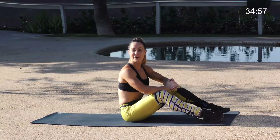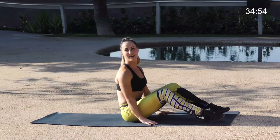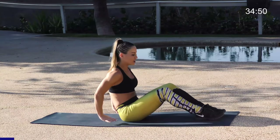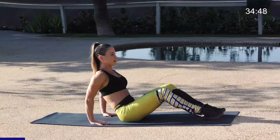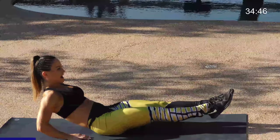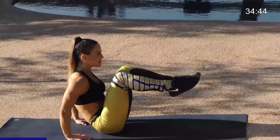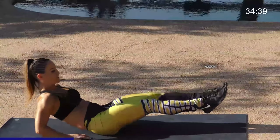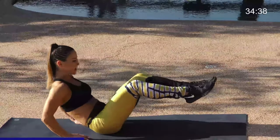So I'm warmed up, ready to go. Let's grab our mats and come down to the floor. We're going to start with our seated knee tuck. Leaning back, fingers are forward. You're stretching the legs all the way out, pulling them into the chest. Stretching them out, pulling in. Really pulling the belly button back into the spine.